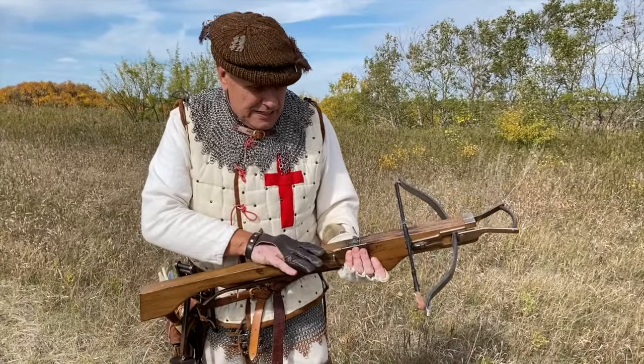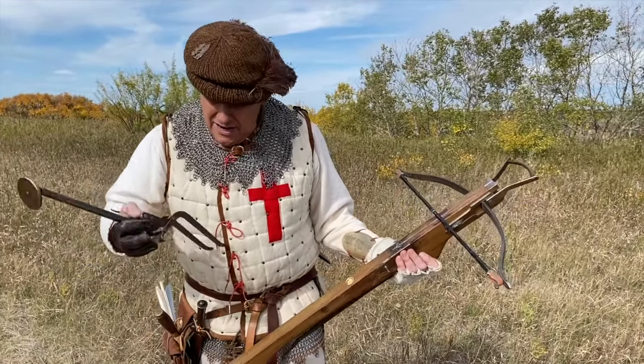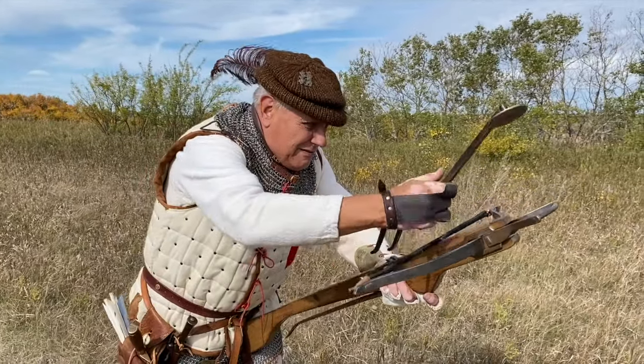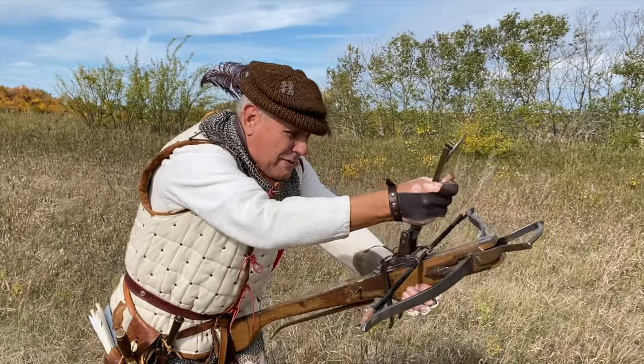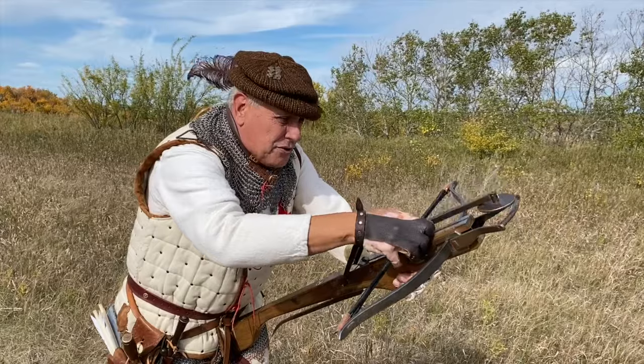These were fantastic for defence. They were loaded by a goat's foot lever — you put it on, hook it, and as you can see it can be quite cumbersome. You bring it back and then lock it on the trigger.